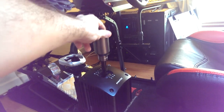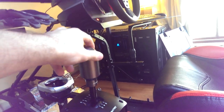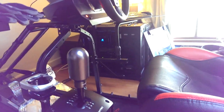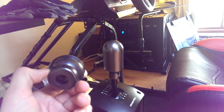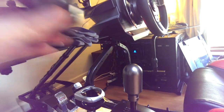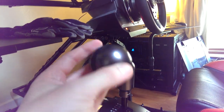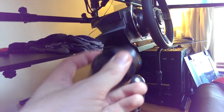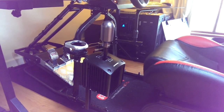You've got H-Pattern mode, and then with the simple flip of a switch you've got Sequential mode — no side-to-side motion, it returns straight back to the middle. It also comes with a second knob, which I use when I'm in H-Pattern — normally in the NASCARs or the Ford Mustang. The weight of this thing is significant — it weighs almost as much as the rim on the wheel itself; the sequential knob is quite a lot lighter for obvious reasons.